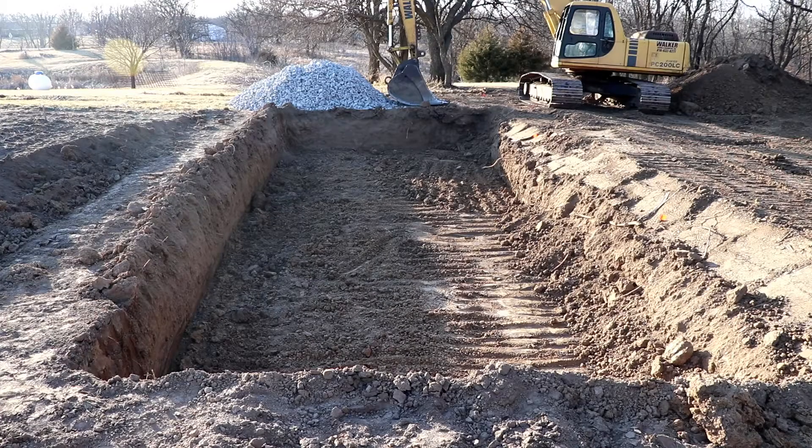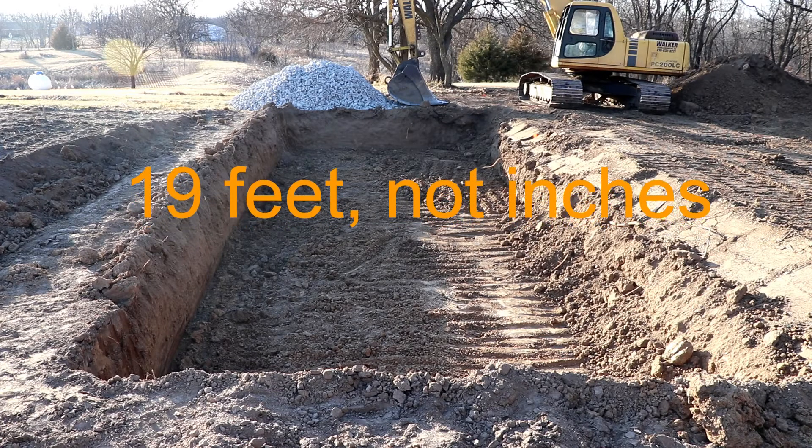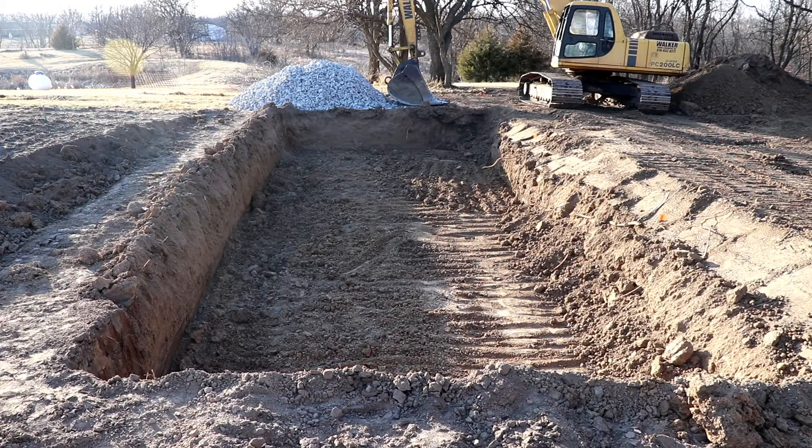The first day is done, and as you can see, I've got a pretty sizable hole here. Didn't get as far as I was hoping — we ran into a little bit of a snag. They got the hole dug out too wide. I can't have it any wider than 19 inches, since my greenhouse is going to be 20 feet wide, and I want solid soil that I can drive the poles for the greenhouse down into.